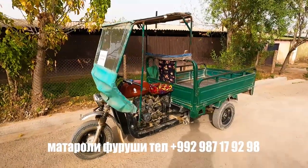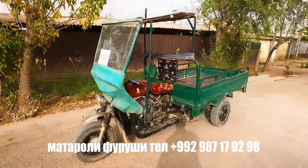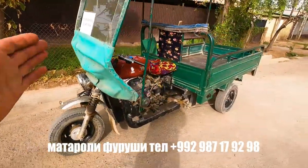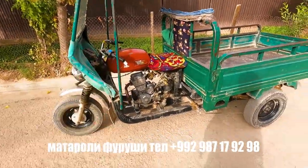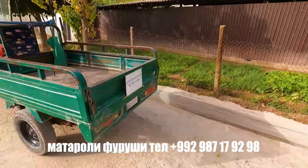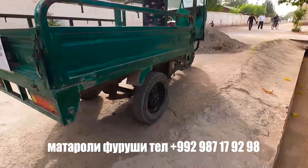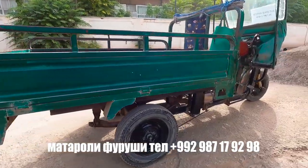Hello everyone and welcome back. Today we are set to the new generation of vehicles. The new generation of models is the new generation.